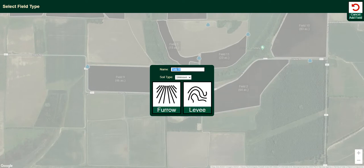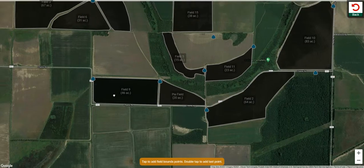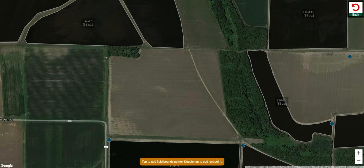If I want to add a new field, I click Add Field. I'm going to come out to the aerial image where Pipe Planner is going to ask you how you would like to name the field, a general soil type for that field, and then whether or not it's a furrow or a levee irrigated field — a little bit different this year. Let's go down the furrow irrigated path, click that button, and select this field.